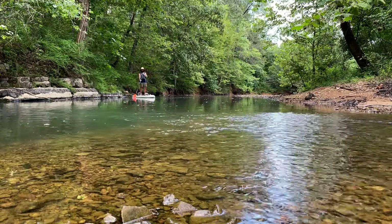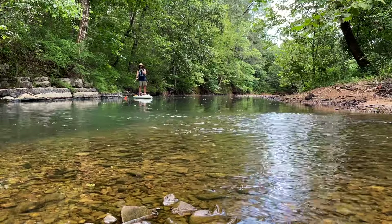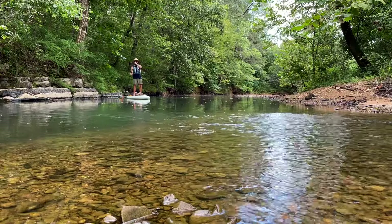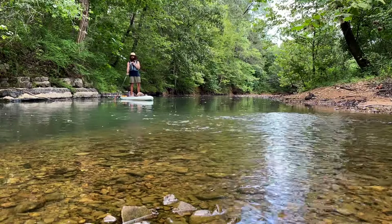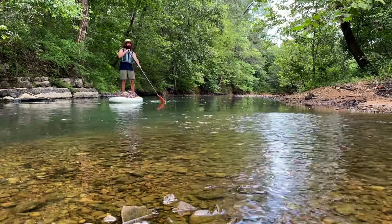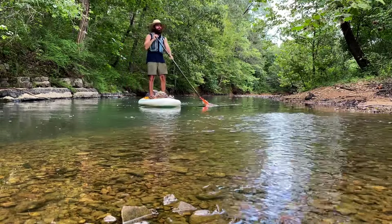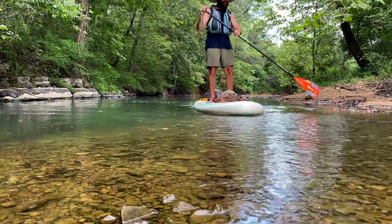For someone that isn't comfortable standing up and paddling, they do make kayak seats that you can buy, and then you've got a lightweight, compact, ultra-portable kayak. You can use a double paddle with it — I did test out a double paddle with it and it does just fine. It felt just like a sit-on-top kayak.